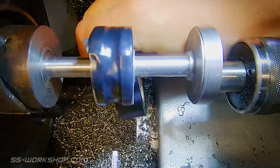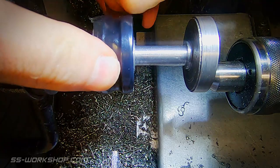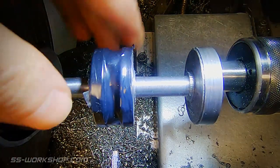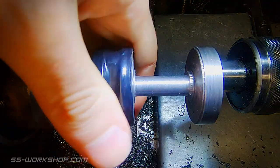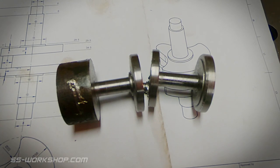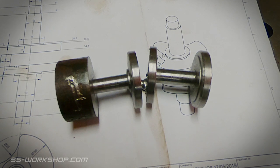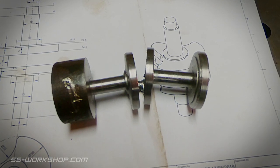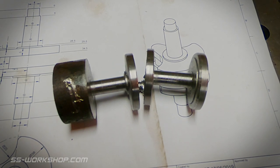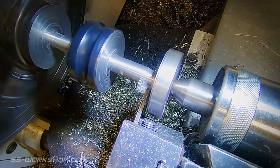Another thing to mention at this point is each of these cranks took 6 or 7 hours to turn, and I need 4 of them. I ended up having 3 failures as well, which meant this took much longer than I was expecting. Speaking of failures, this is one of the failures I had - I was just finishing the eccentric when the parting tool caught and folded the part in two. I certainly recommend being extra cautious as the eccentric crank gets to its final size. Increasing the diameter of the eccentric crank also would have been helpful.